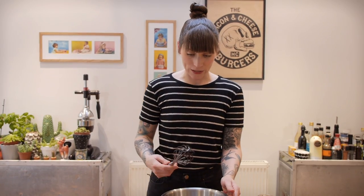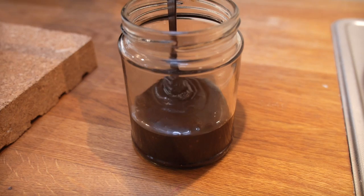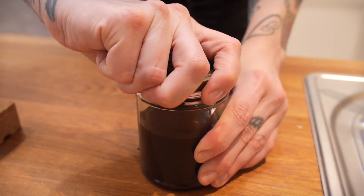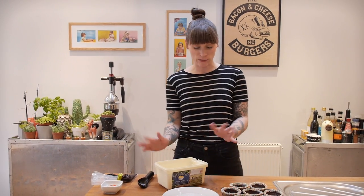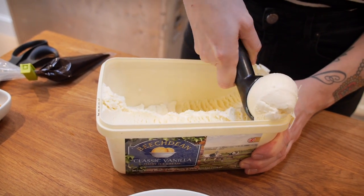That looks so delicious and I guarantee you it tastes delicious. For now I'm going to put it into this jar until I'm ready to use it. Now it's time for the fun bit — I'm going to fill mine with ice cream. I'm just using vanilla ice cream but you can use whatever flavour you like. I'm just going to put balls of ice cream in it and drizzle it with chocolate and sprinkles.